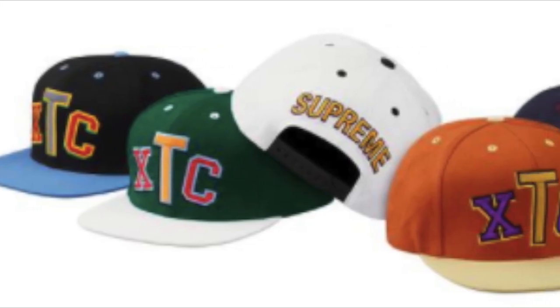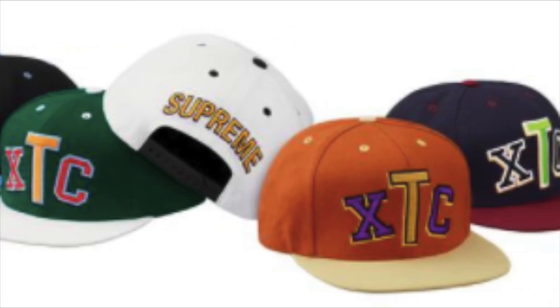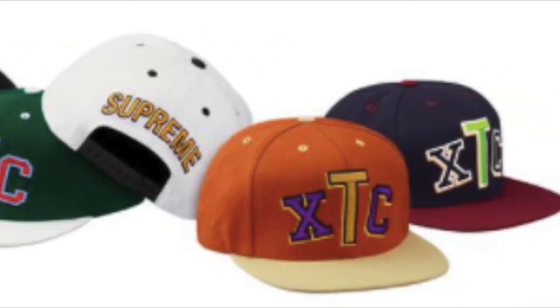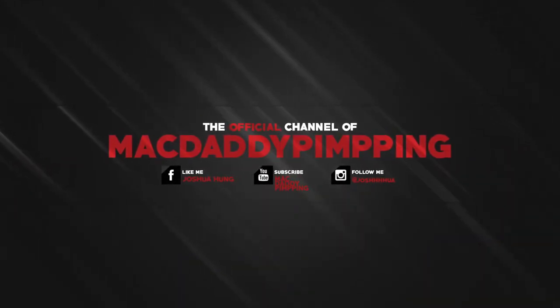Hopefully you guys give a thumbs up, like the video, subscribe to the channel if you haven't done so yet, and turn on the bell for notifications. Please share this with your friends on social media and join me in the comments below. Thank you for watching — I'll see you guys in the next video. Peace!